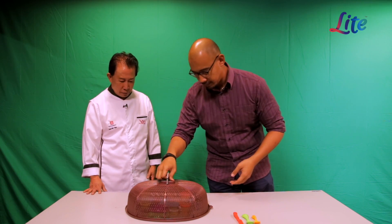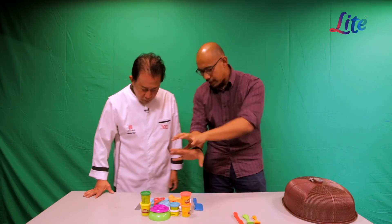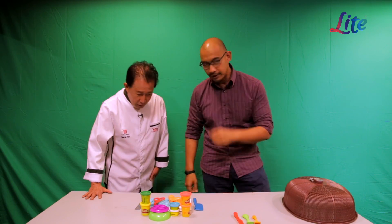Today Chef Martin Yan is going to be facing his biggest challenge in his culinary career ever. We're just going to reveal it — check it out! What is this? It's like Play-Doh, but I see a potential dim sum in there.